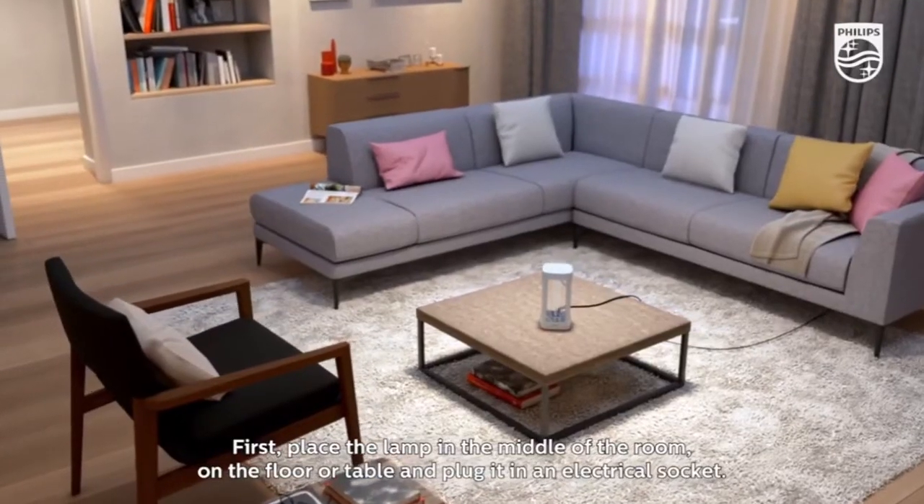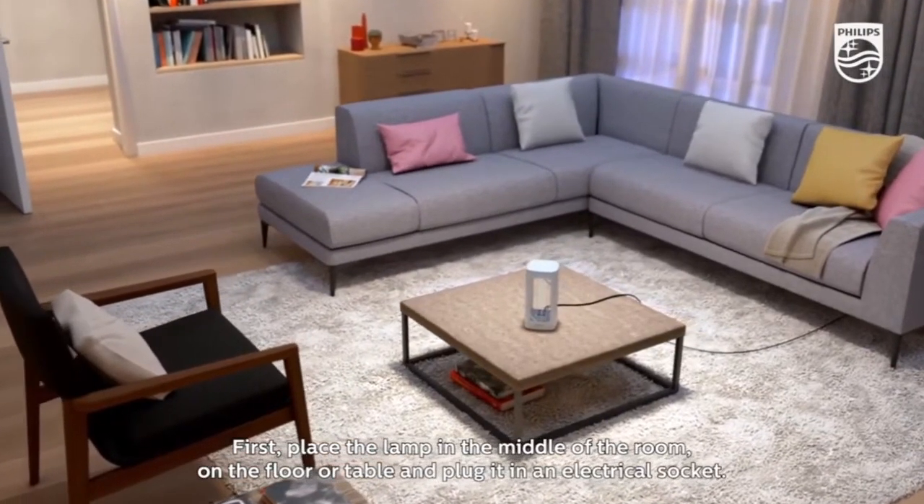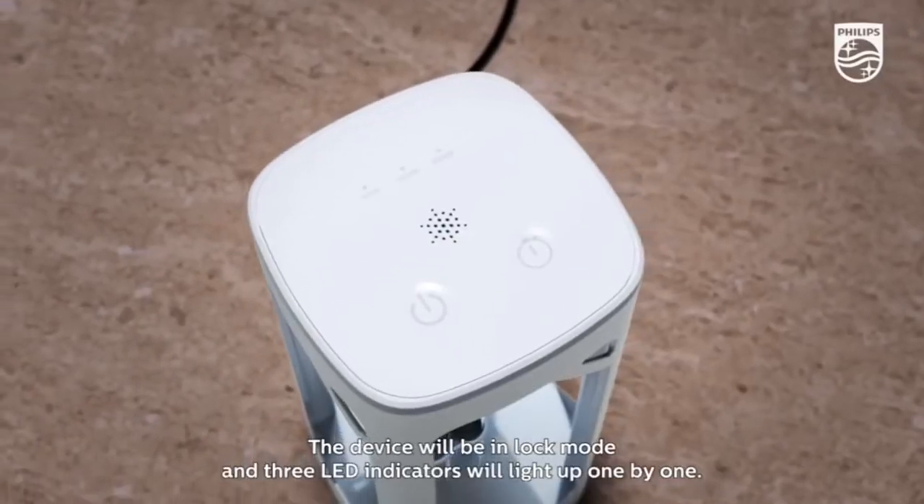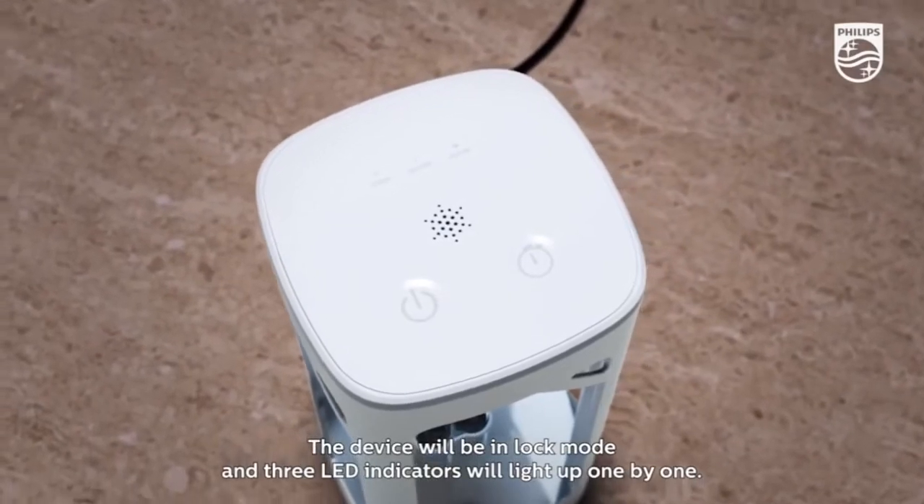First, place the lamp in the middle of the room on the floor or table and plug it into an electrical socket. The device will be in lock mode and three LED indicators will light up one by one.